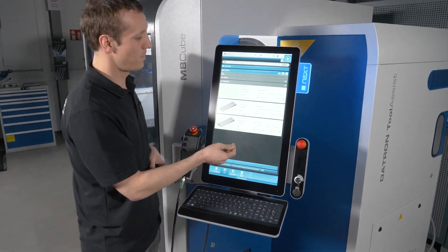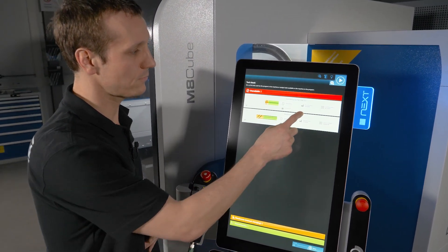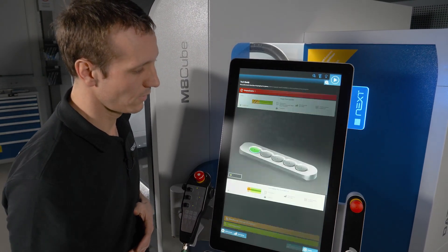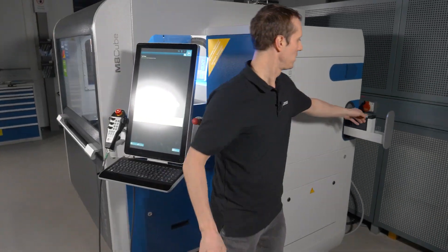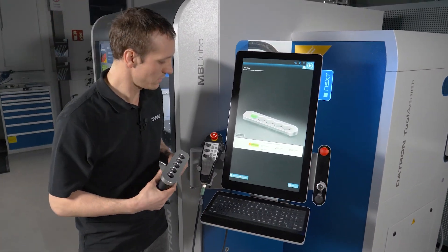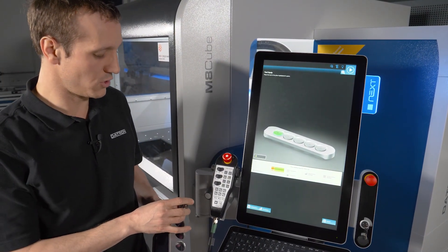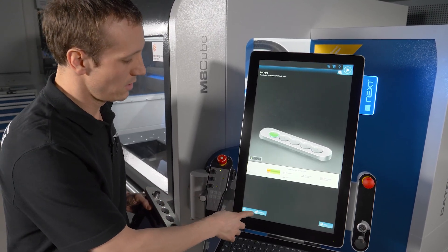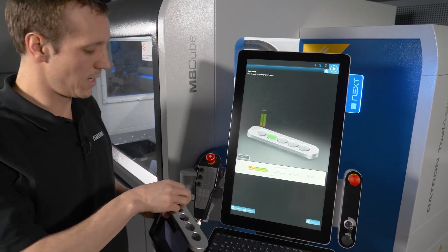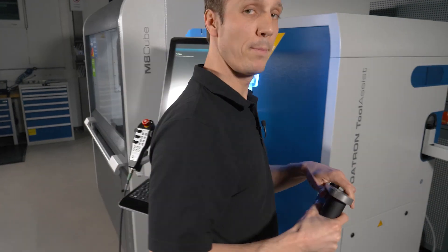In order to demonstrate this, I have prepared a little program where I'm using two tools which are currently not in my machine. I'm clicking on the first tool and say create in magazine. Then I can take out this user supply, which is a little tray that gives me five different positions for tools. It's suggesting me position number one for my first tool, so I'm putting my HSK collet into this position. For the additional tool, I'm doing the same thing with the second tool, a regular end mill. So I have two tools in my user supply. I'm putting it back in.